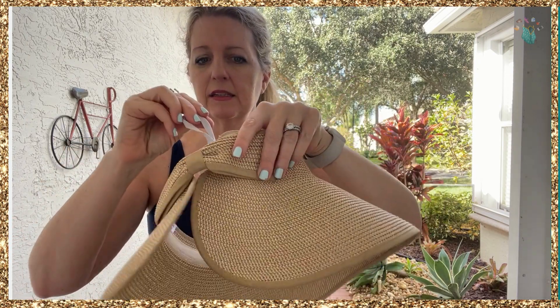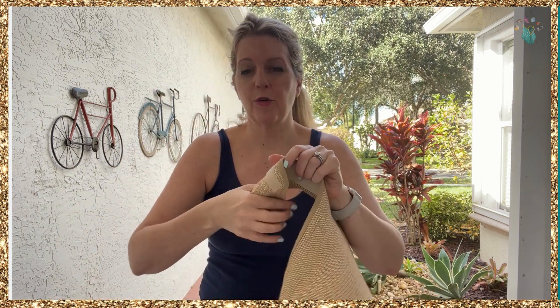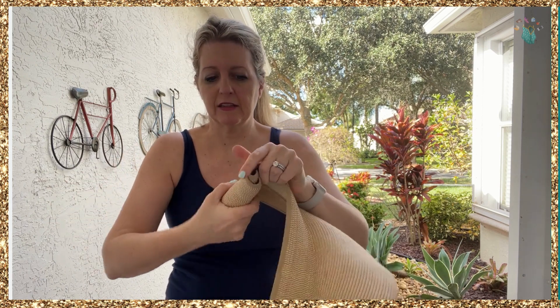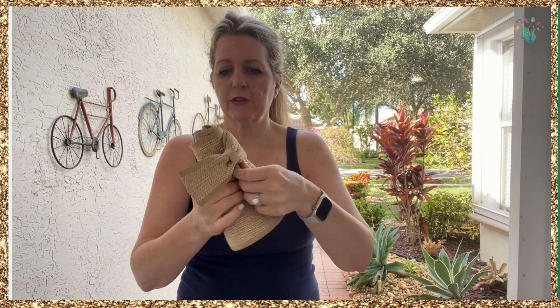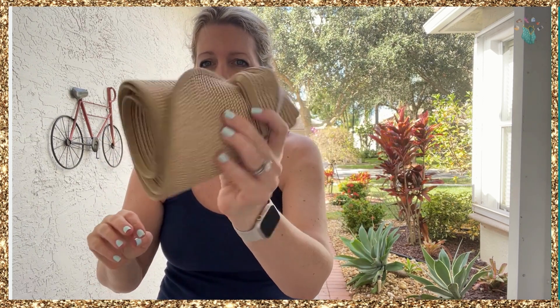You can also see this little elastic here — I'll show you what that's for. I don't know about you but I've broken some hats traveling; the straw just kind of breaks apart. This will not break apart. It's also UPF 50. You just roll this really tight, put it in your beach bag, your carry-on, or your luggage, and the elastic keeps it nice and tight. Look how small that is.